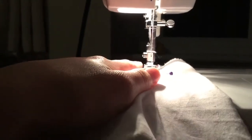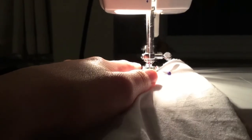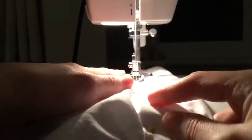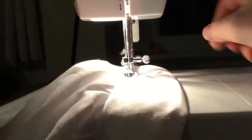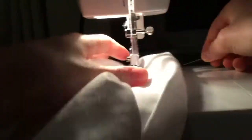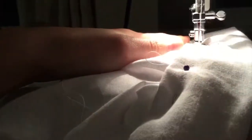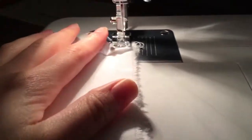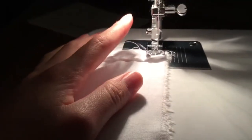Back at the machine I'm now going to sew that in place. I'm going to use a zig-zag stitch to prevent the fraying from getting out of hand, and I'm going to use quite a large one.